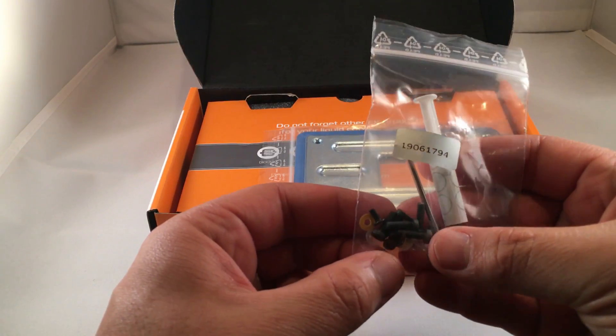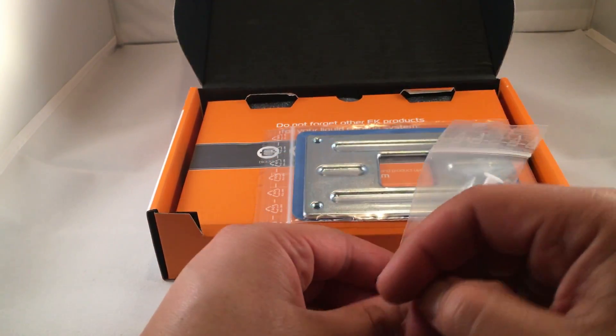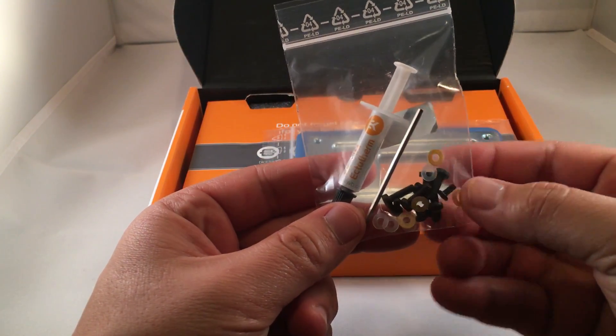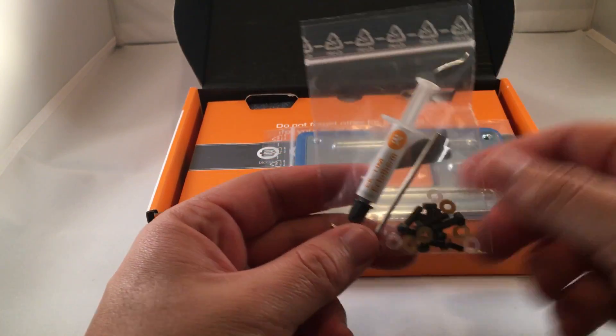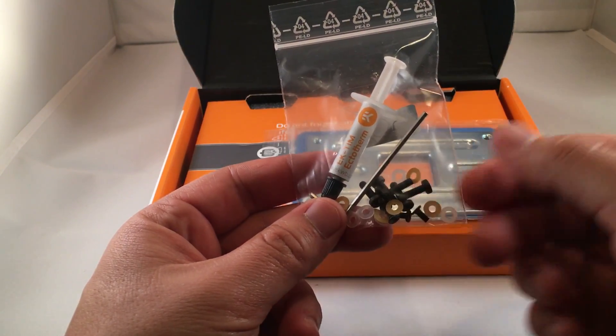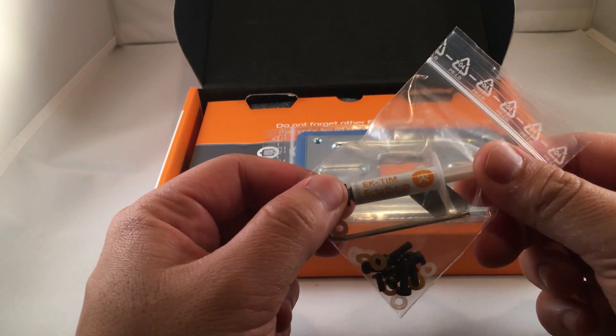We also have the screw kit here. These are small screws that are all going to be used to mount the block to the CPU itself. The smaller screws are used for the back of the monoblock as well. And we've got an Allen wrench in there too.